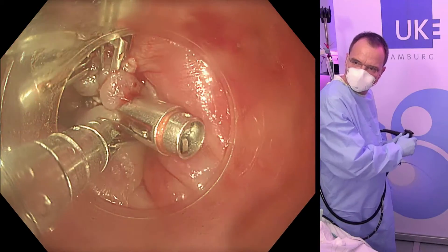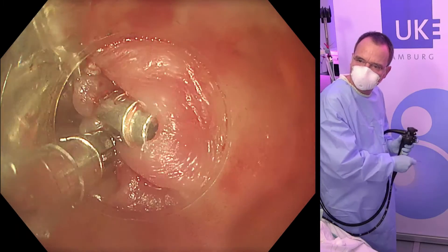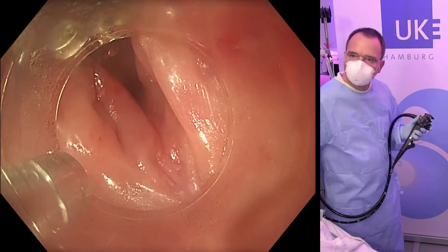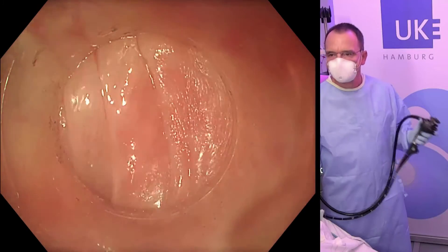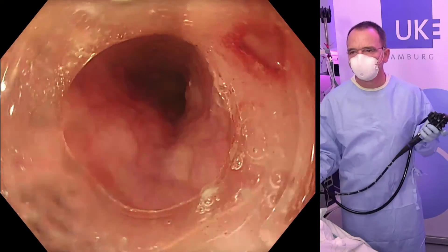Here we have the final clips to fully close the opening. The instrument has to be manipulated to see whether we can fire — yes we can. Finally, we do a check into the esophageal lumen, as you can see here, which ends the procedure.